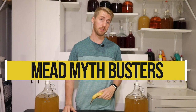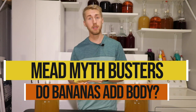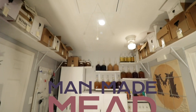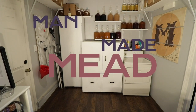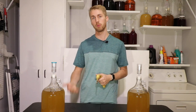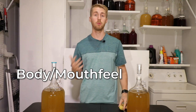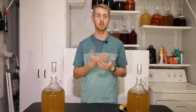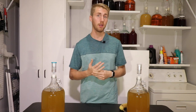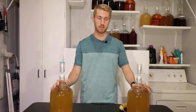Today on Mead Mythbusters we are testing if bananas truly add body to meads and wines. If you've been in the fermenting world, you might have heard a rumor or a myth that bananas add body to meads. Some people have tried fermenting with bananas and lots of times they don't really add a lot of flavor, but from what I hear they add body. We're going to put that to the test today.